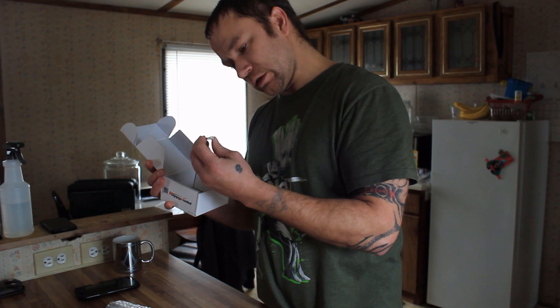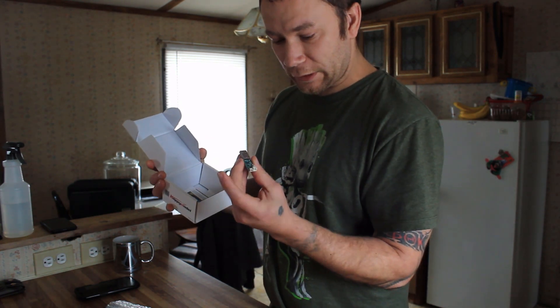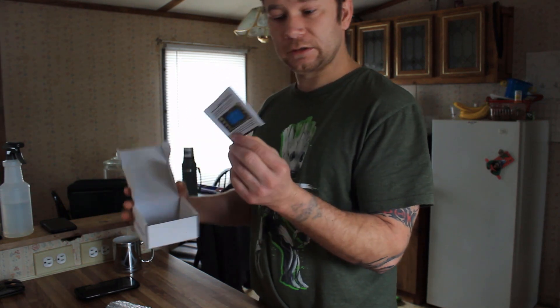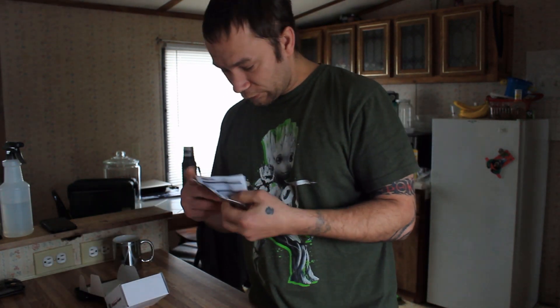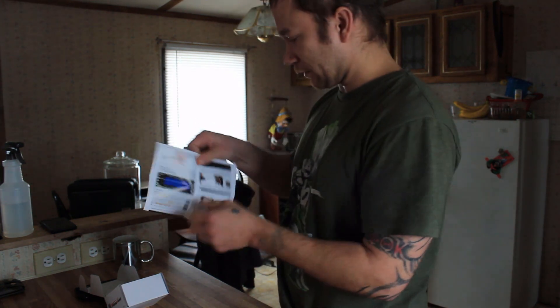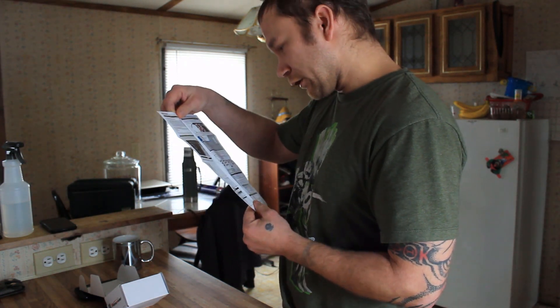This is the charger, so it came with its own charging port. And last but not least we have some instructions. Let me see if there's anything important in here real quick. I like this — this is nice, this is full color, it's laid out nicely.